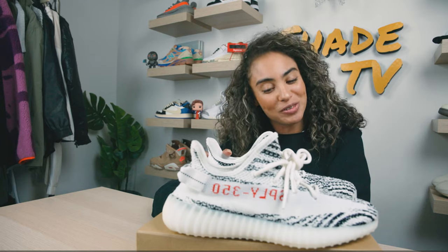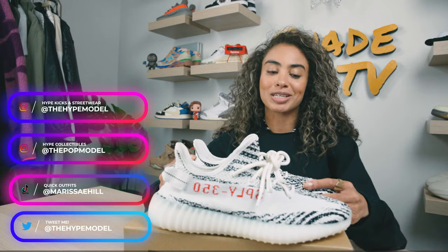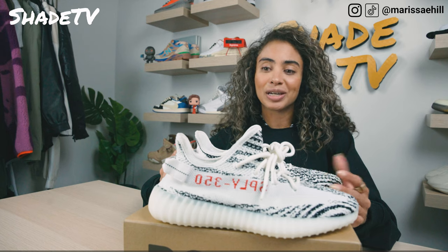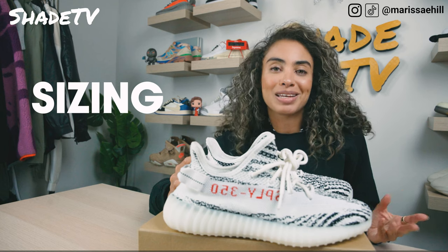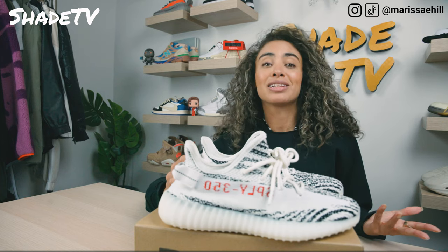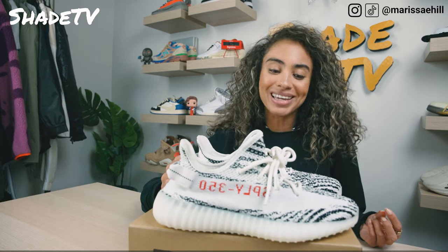As mentioned earlier, I'm so excited to do this review and unboxing. These are the 350 V2 Yeezys in the zebra print. I was so bummed in 2017 when these released because I was not able to get my hands on a pair. I waited and waited for these to re-release, and it just honestly wasn't able to make it happen. But here we are again with a release on this color scheme and I was able to snag a pair. We're going to go through the overview, jump into size and fit, follow that up with styling, and conclude with how these have maintained a really high price point on the resale market.